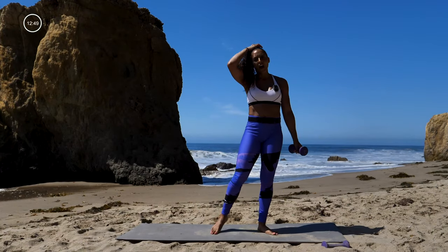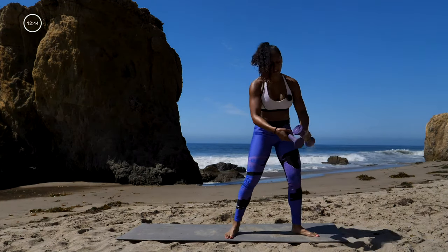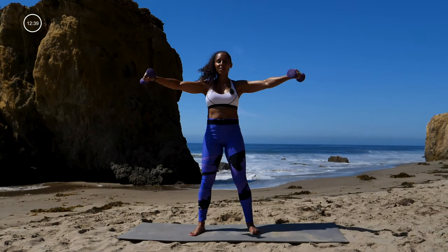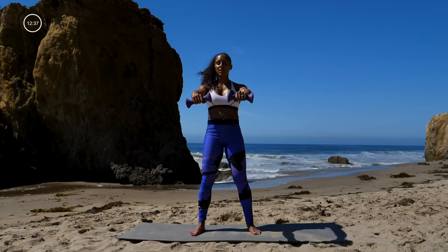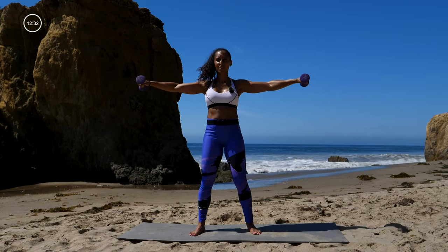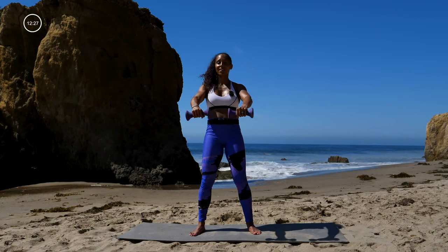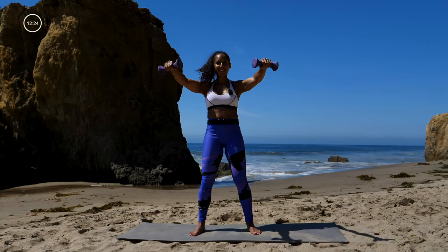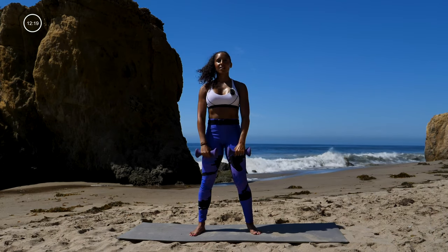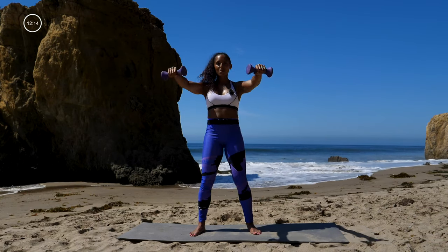And that's 30 seconds. Going into our next move — you need that second dumbbell, working that upper body, giving that lower body a rest. Here we go — 30 seconds right here. Bring those dumbbells up, keep those shoulders stable and strong, strong through that core. Make sure you're still breathing — in through your nose, out through your mouth. Almost there, and that's 30 seconds.